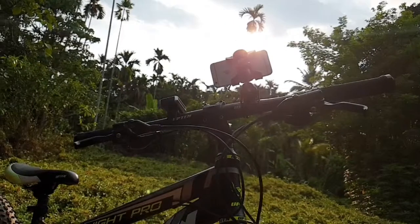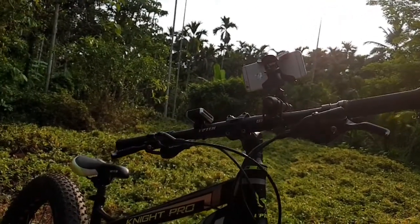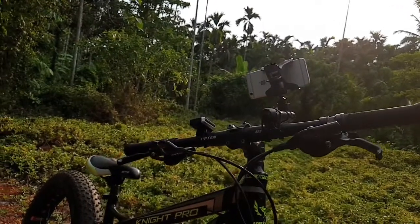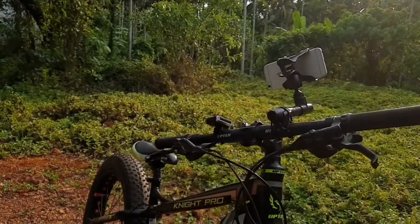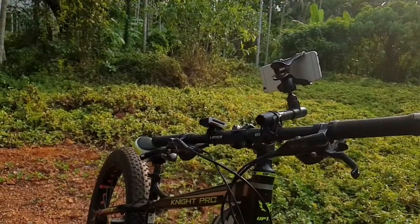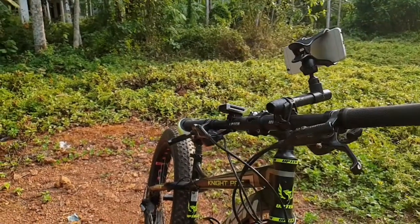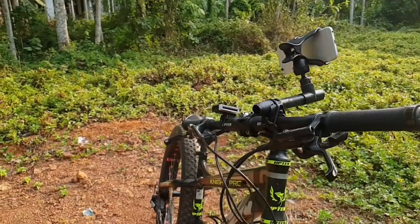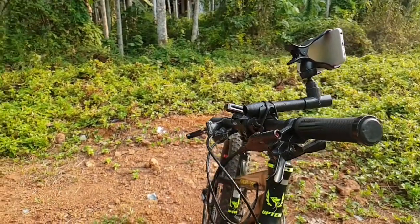Now we are going to have a mobile holder. This is a mobile holder for riders. This is a mobile holder for the cycle — for time lapse and GPS. This is a great video.